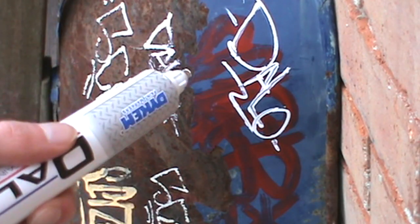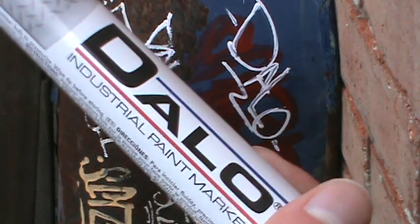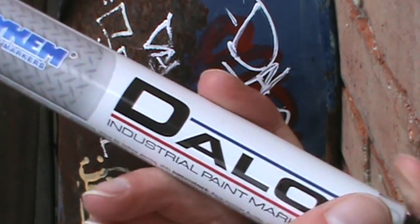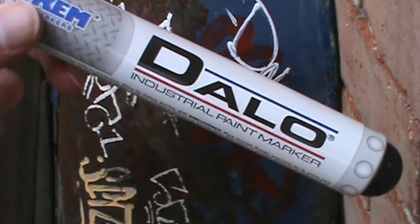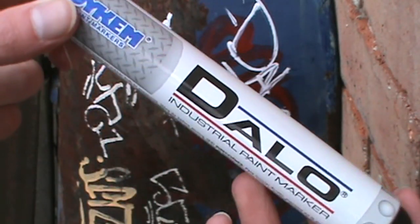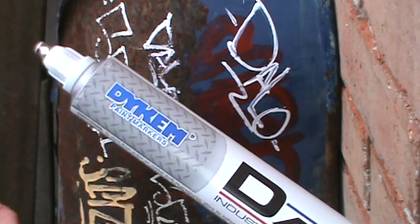It did exceedingly well on the metal specifically, which it should for being an industrial paint marker. On all surfaces it wrote really well. I found that you could write quickly if you didn't have to re-pump it, but most of the time you do have to pump it a lot. Overall, this is a really nice product. It seems to be solid and consistent. It can be applied to a variety of different uses and does come with a very large body, so it comes with a lot of paint in it. I'd have to give this a 4 out of 5. It is a solid marker, although I would like the pump system to be a little more clear-cut and not have to operate it as much.